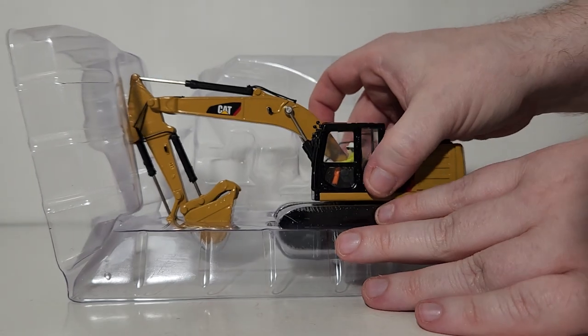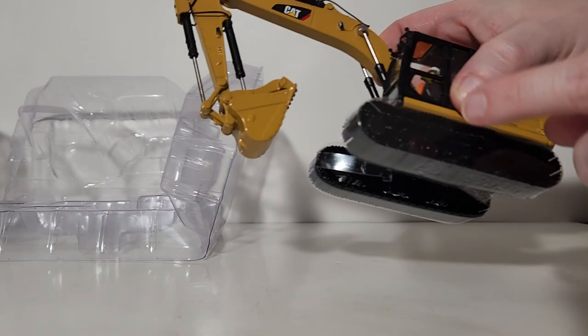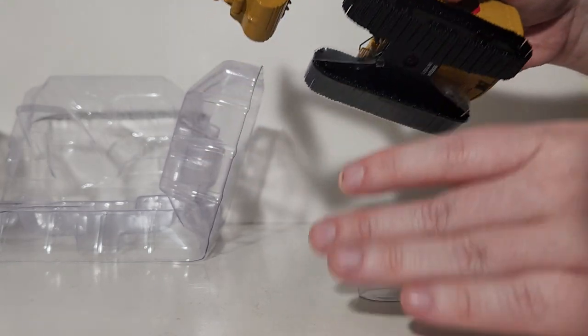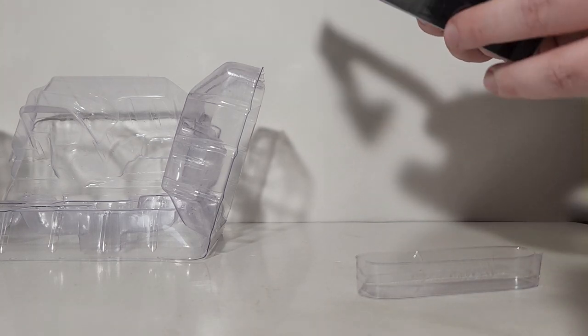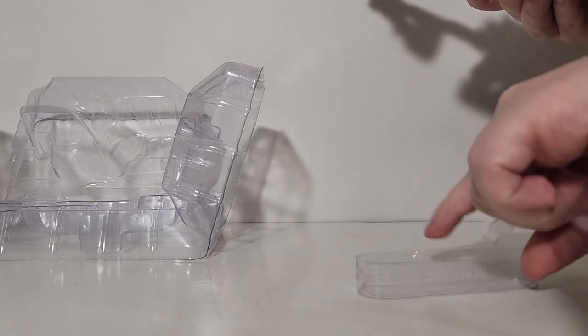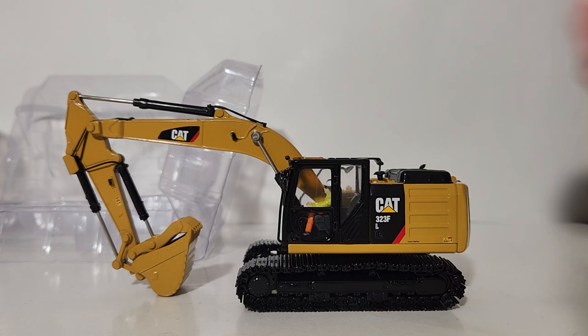We can then lift the model out. We're not totally done with packaging yet because there are a couple of different plastic formers around the tracks. These are there to protect the tracks and keep them from separating during long trips across vast oceans as they go from Hong Kong to your display case. And with that, the model is free from the packaging.